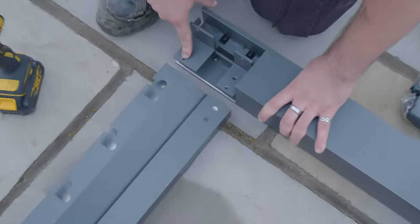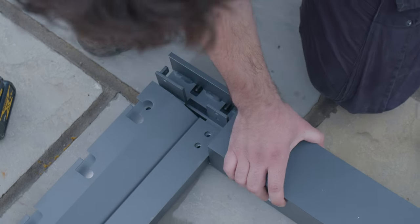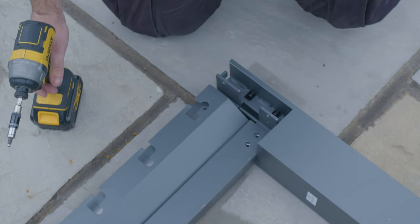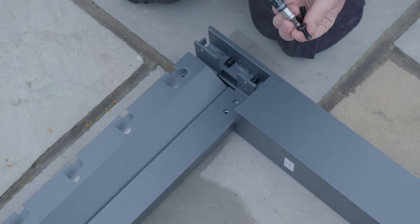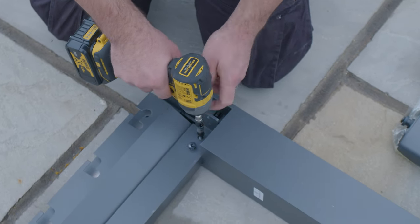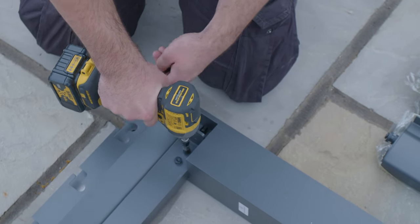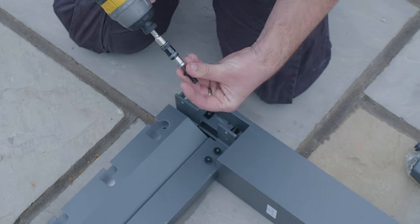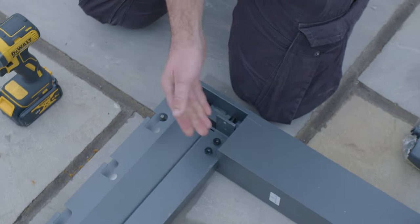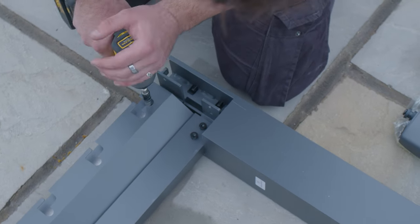So you've got your three holes, which I previously took the bolts out of, and the three corresponding holes on the beam. Get those lined up, at which point you can put the bolts in. I like to just do them loose to start with, and then just make sure that that angle there is a nice right angle before you go ahead and tighten them all the way.